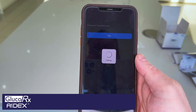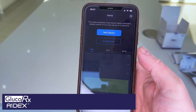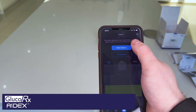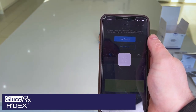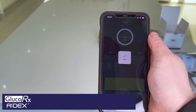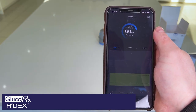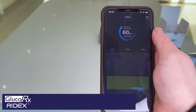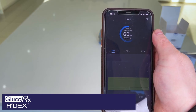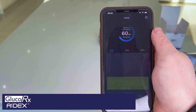This will now pair the transmitter to the smartphone. The pairing is done — it is a new sensor, which has now been done. So now this is the normal 60-minute warm-up. It's going to warm up for the next 60 minutes, after which time I'll start to get my glucose coming through every five minutes. As simple as that.